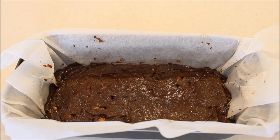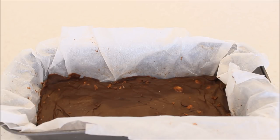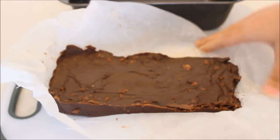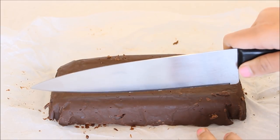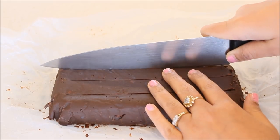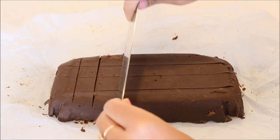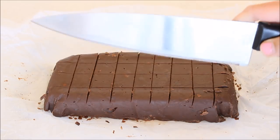I've leveled it and now I'm going to keep it in the refrigerator for at least one to two hours so that it sets nicely, and then I'm going to cut it into pieces. The fudge was in the fridge for one hour and now I've taken it out. I'll just pick it up and put it on a chopping board. I've flipped over the bar and now I'll mark the cuts. If you want very neat pieces, just wipe your knife with a paper kitchen towel. And now the final cuts.